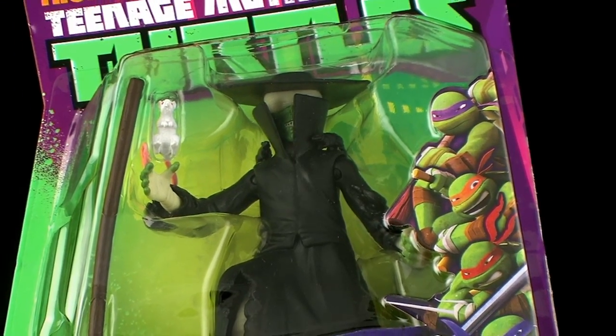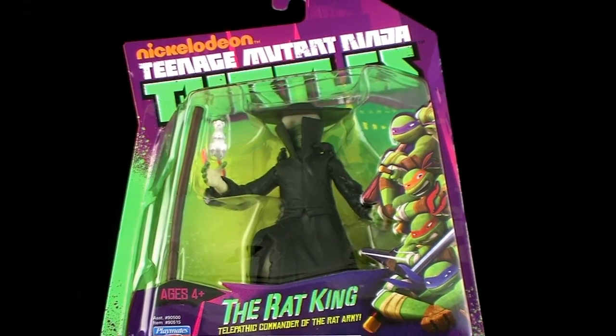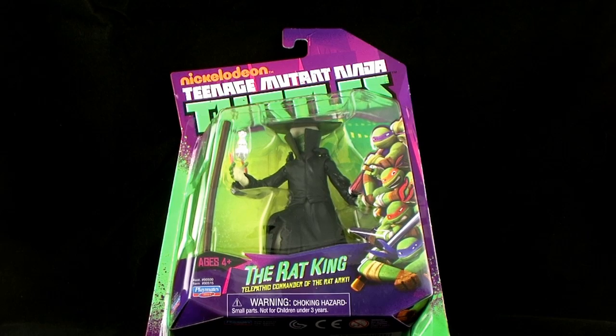Hey guys, I'm Pixel Dan and this is a review of the Nickelodeon Teenage Mutant Ninja Turtles Rat King. That's right, another classic villain from Teenage Mutant Ninja Turtles lore comes to the Nick Turtles toy line.